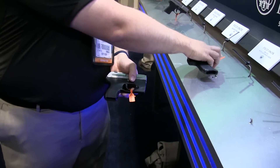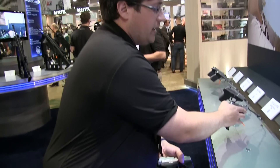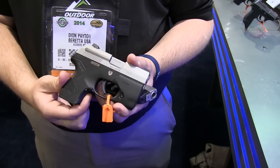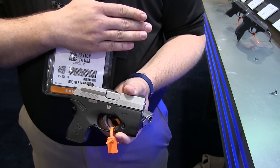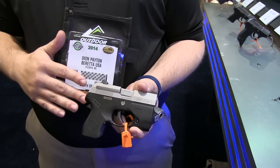Is the registered piece the lower frame? Actually no — the integrated mechanism is serialized, so the frame itself is not considered the firearm according to the ATF. So we will also have additional color options, and if you bought the base model and you want the light frame or laser frame, you can add it without having to do additional paperwork. Right, that's exactly what I was getting at — that's fantastic.